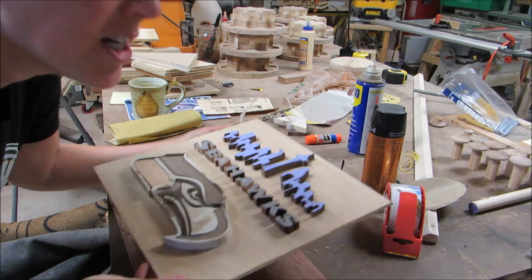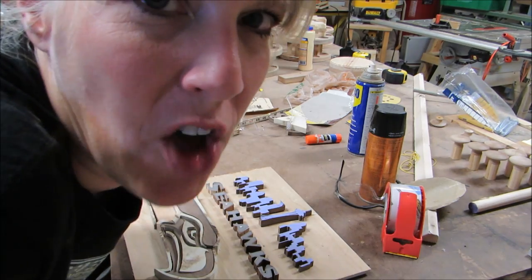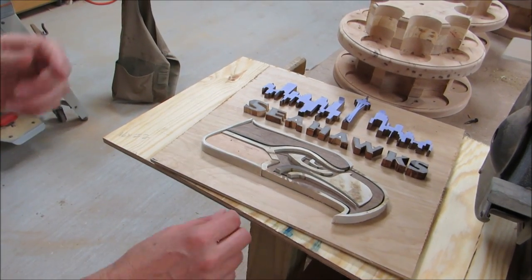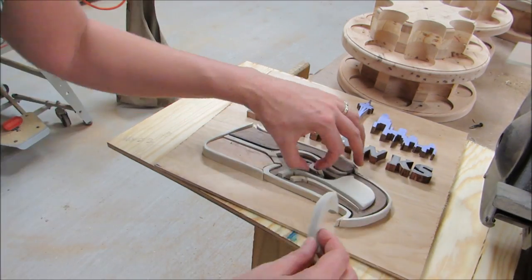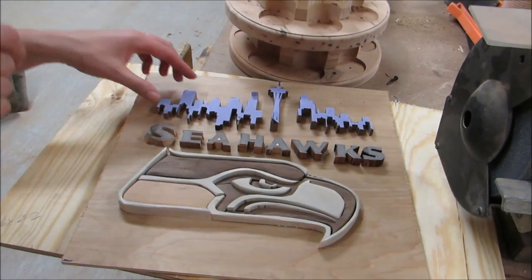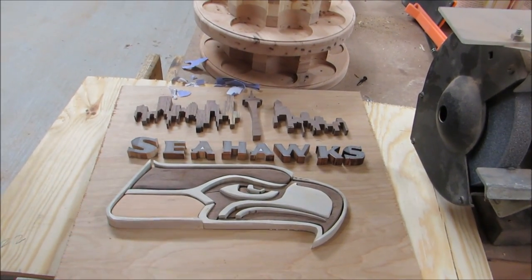I'm thinking of an arrangement like this because Seattle Seahawks. Let's get to working on the hawk. Using the pneumatic sander, I sanded as much as I could. You can see it coming together here. Just a little bit that I was able to do with the pneumatic sander made a big difference.